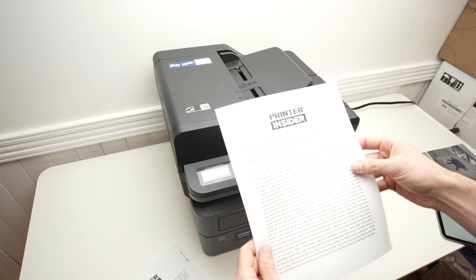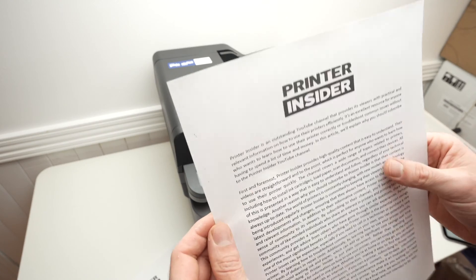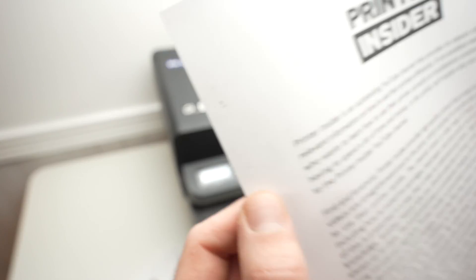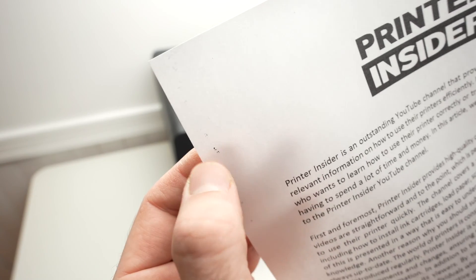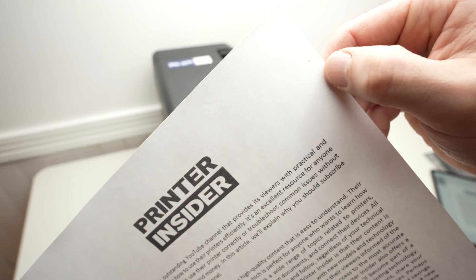Here we go. If when you take out the page you notice that there are still some stains — I don't know if you can see over here but there are very small ones, but it's almost gone.